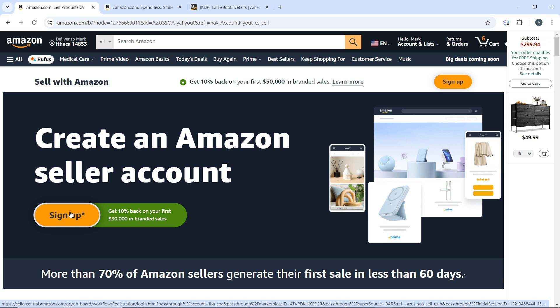Once you're done, choose your products. Decide which products you want to fulfill through FBA and ensure they comply with Amazon's guidelines. Then package your products following Amazon's packaging requirements for FBA. Each item must be labeled with a scannable barcode — the FNSKU — that Amazon provides in Seller Central.